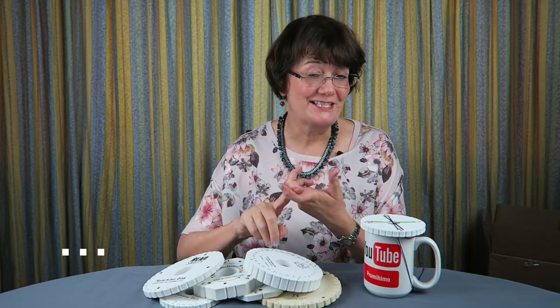So there you have it — my five top tension tips: condition of your disc, cord position, use of a weight, braiding with your disc level, and consistency.